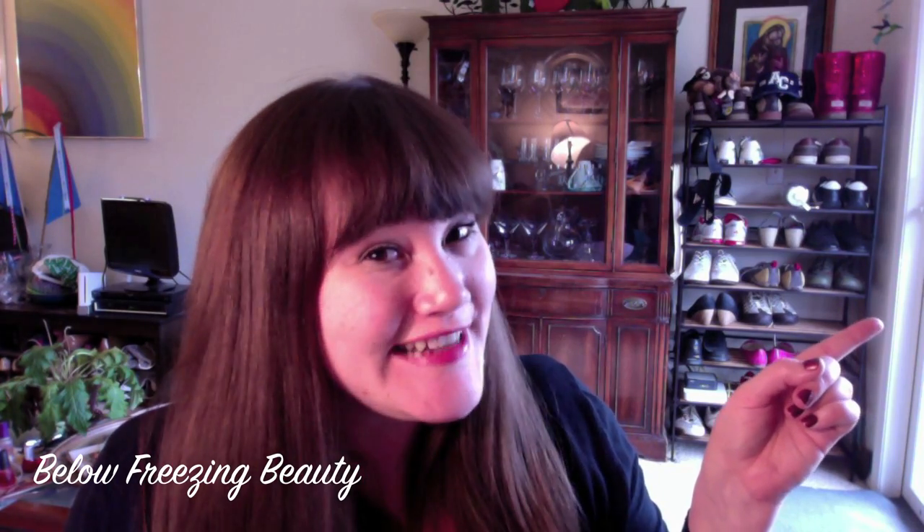Hi, I'm Maya from Below Freezing Beauty. It's June. You can tell because it's Alaska and it's nine o'clock at night and it's still broad daylight — and it's also wedding season.